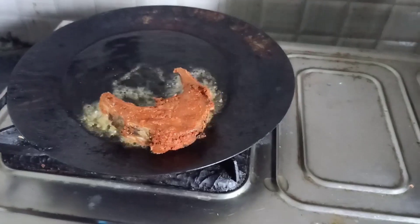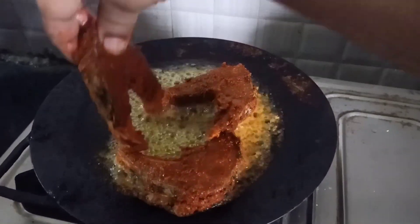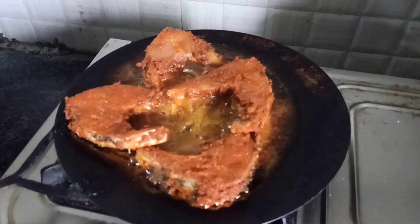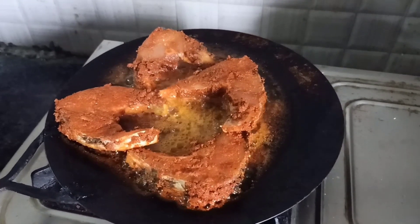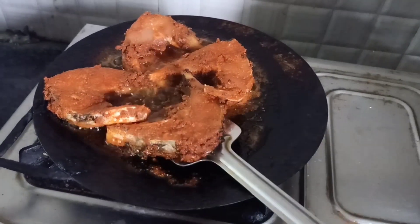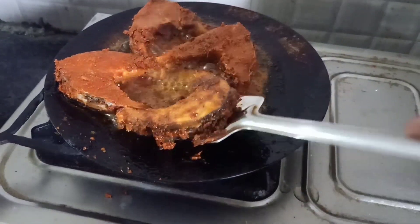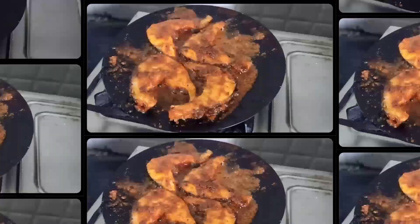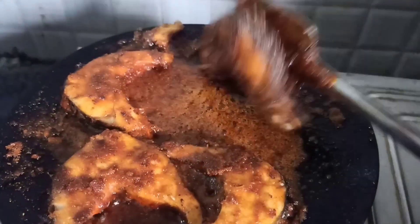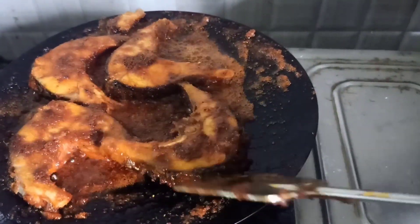I am going to marinate four pieces and make the fish fry. I am making the fish fry now.